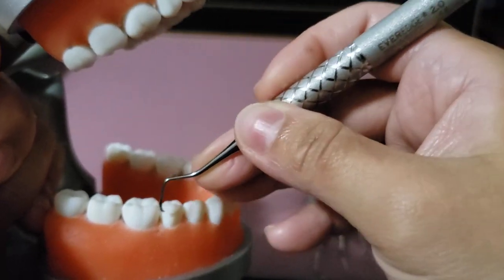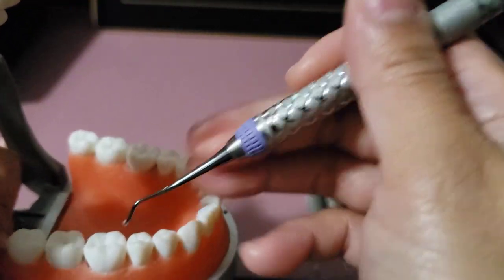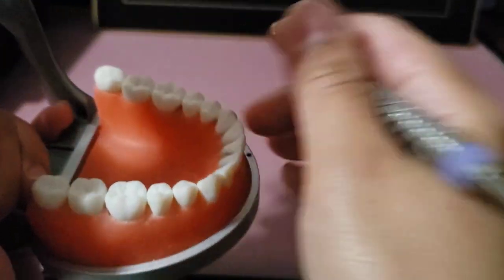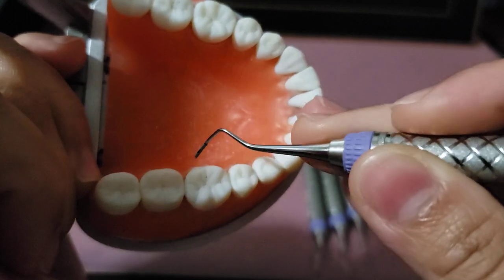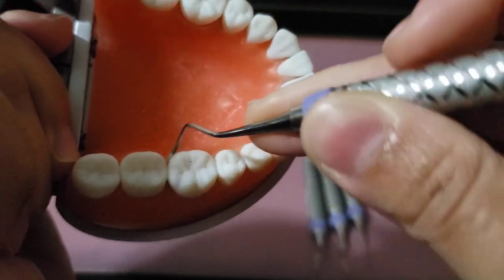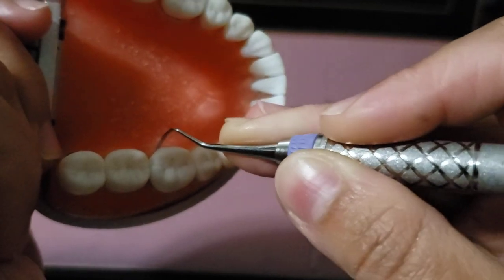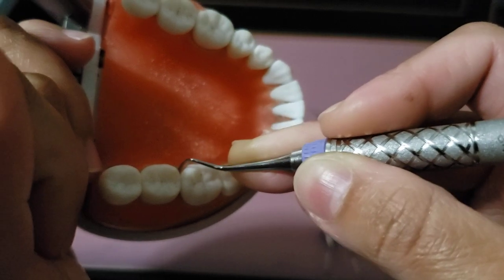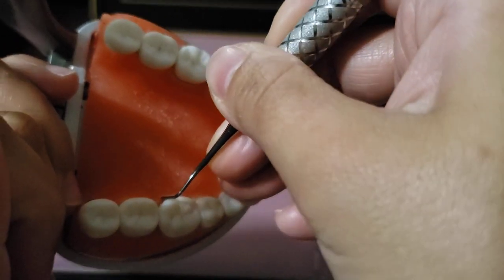Repeat the steps for the remaining posterior teeth. Remember that when working on lingual surfaces, you always flip the instrument over so that the toe is still pointing distally. Close, insert, open away, then point mesially and repeat.